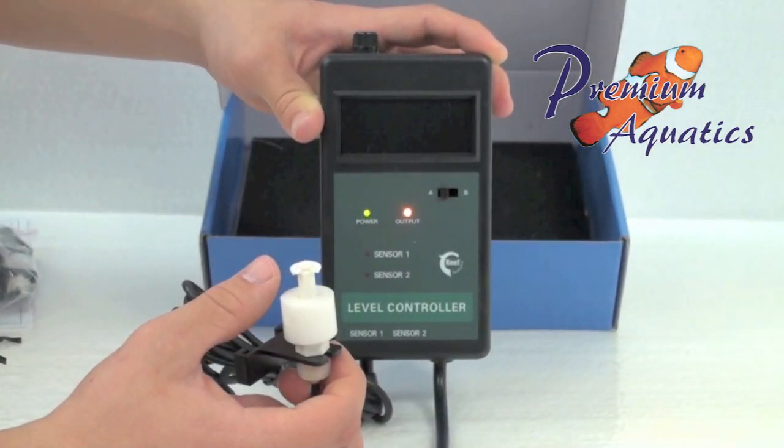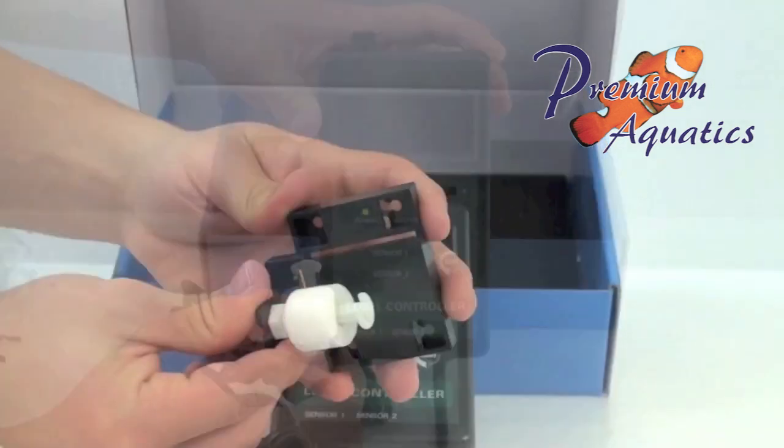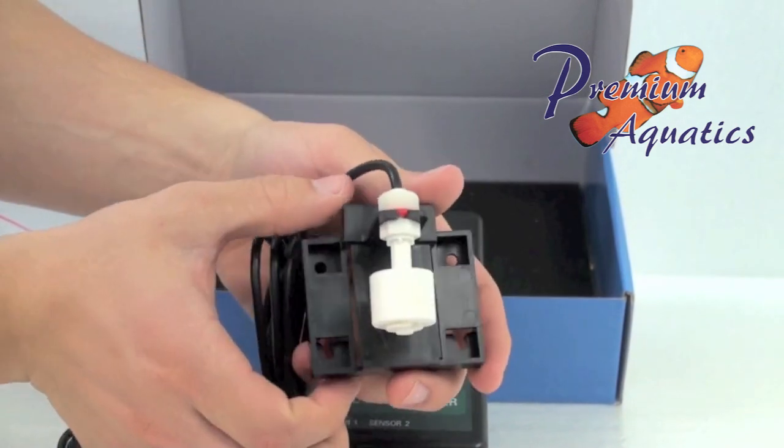The Reef Fanatic level controller features two detachable float switch sensors, and a low power consuming controller that will control up to a maximum power output of two amps.